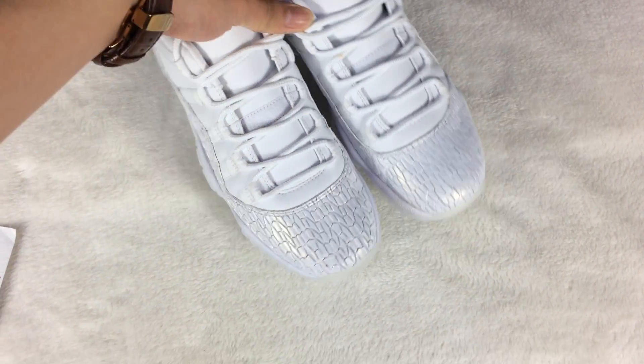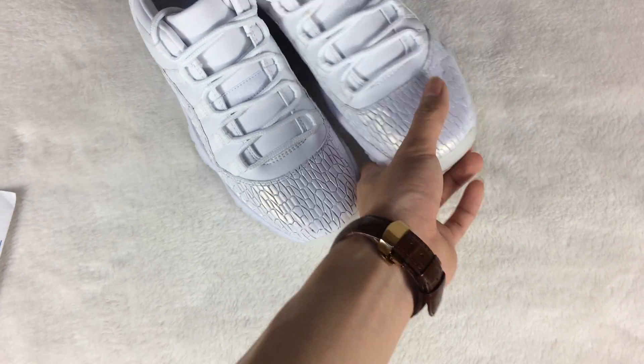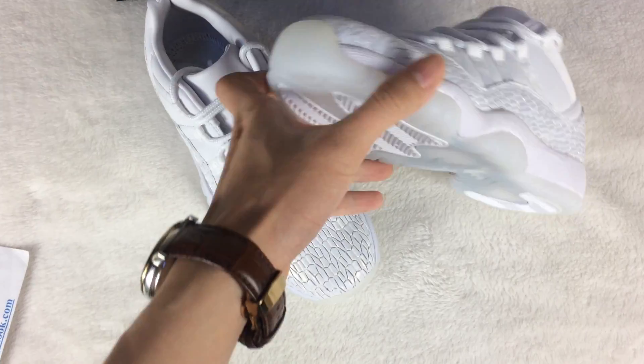Today I want to show the Air Jordan 11 new shoes. This shoe is the GS size. Let me show you the shoes in detail.